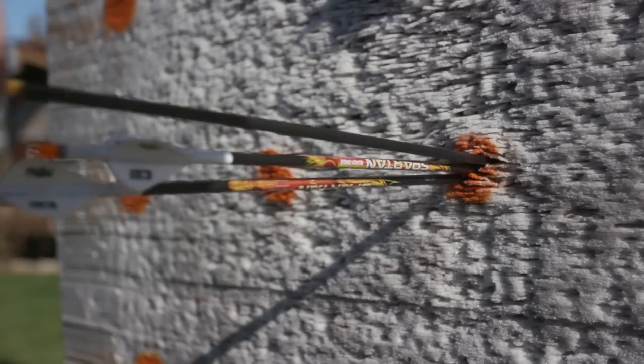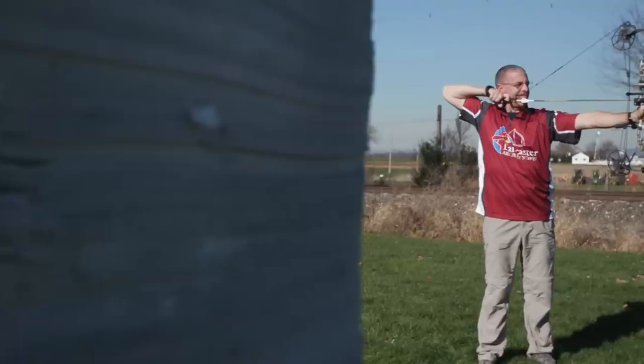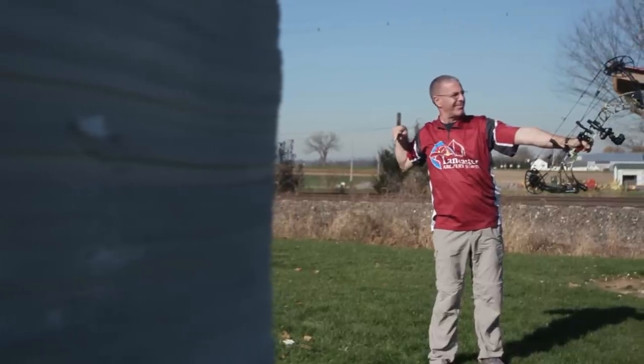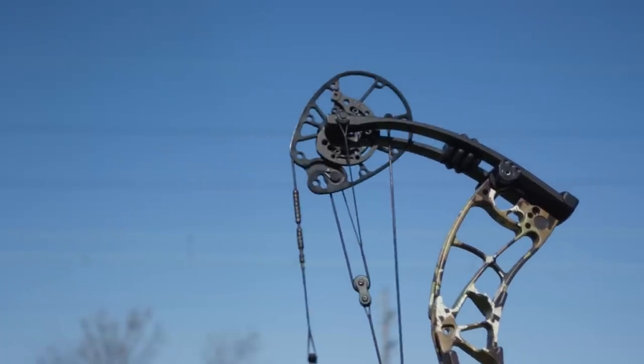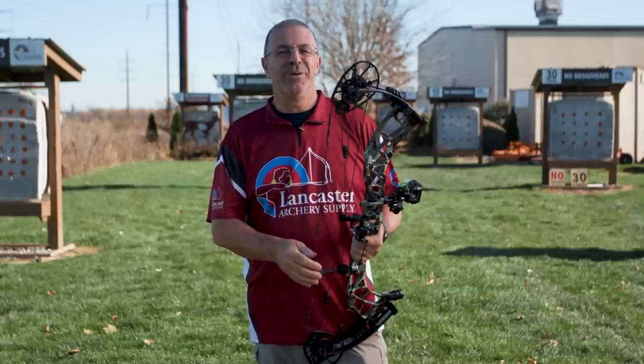Speed is great, but we want these bows to aim and shoot well too. I was able to tune this right out of the box — just set my center shot and nock height, and the first shot gave a perfect bullet hole. Sitting at 20 yards I broke a couple of arrow parts and shot off some fletchings. It held nice, aimed nice, and the shot during and after was super comfortable. This is a nice shooting bow.